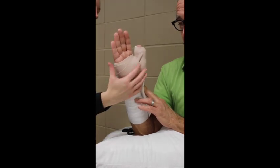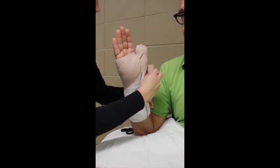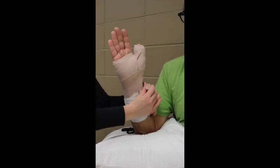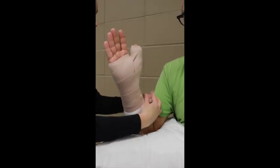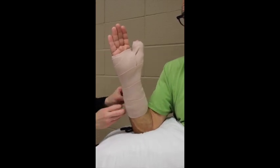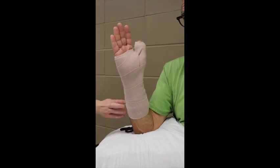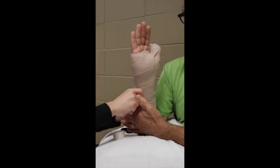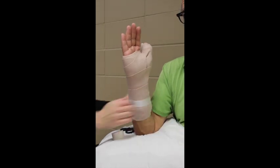Making sure to look at any tails and fold any raw edges — this has to look good and it has to serve a purpose. Overlap by about 50%. Our goal is to use one ace wrap for a short arm splint and then use tape to hold it in place.